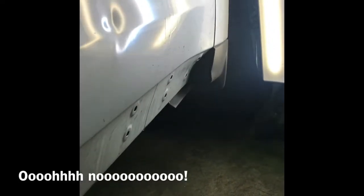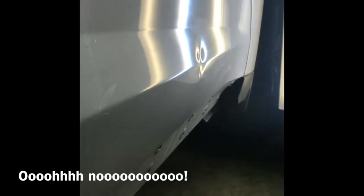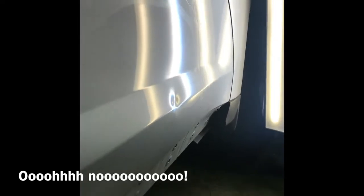This was a baseball dent on the right front door of a Chevy Equinox — a hard hit on the body line. We took the door pad down to provide plenty of access, but later we found out that wasn't quite enough.